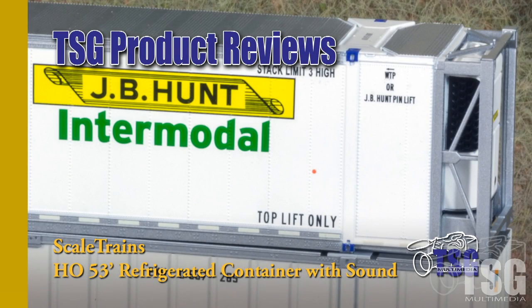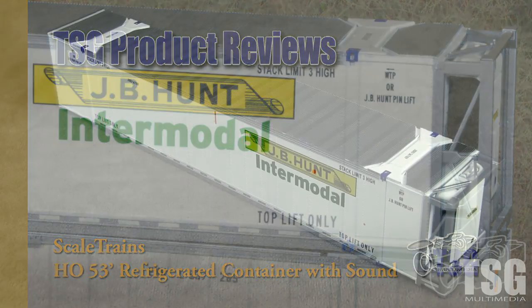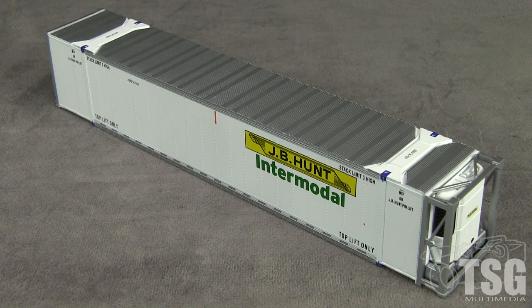Hi, this is Dan Cordopassi of TSG Multimedia. Today I'm reviewing an HO-scale 53-foot CIMC refrigerated container from Scale Trains. This container is part of the Scale Trains operator line. My example is decorated for JB Hunt Intermodal.